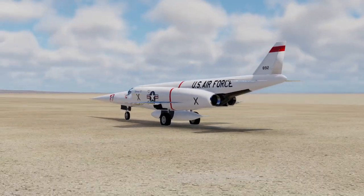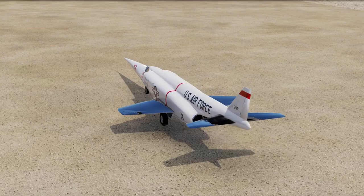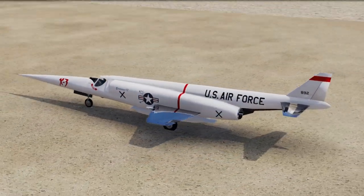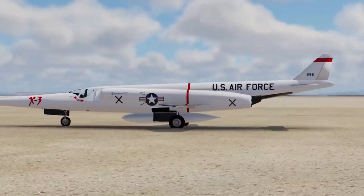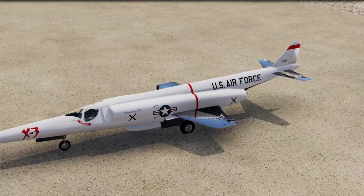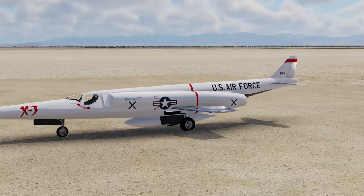The engine placement isn't very different from the F-101 either. It's not too bad. It's got an extra fuel tank on the bottom because you can tell it can't fit too much fuel in the wings.